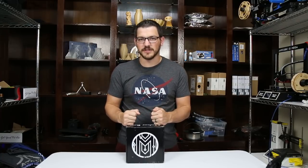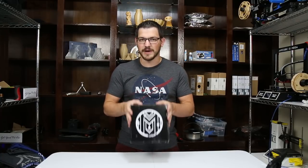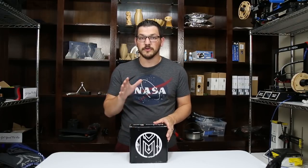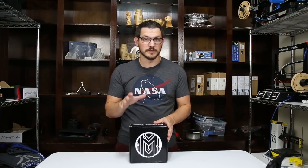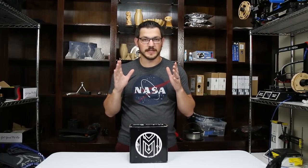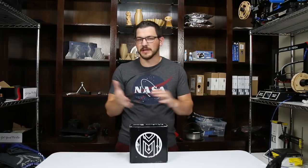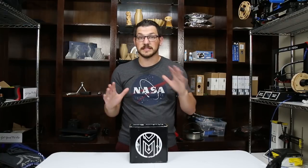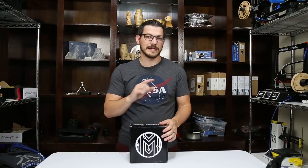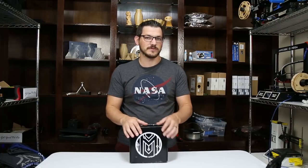Welcome back guys, so we're at my favorite video of the month, the Maker Box videos that I'm doing. If you've never seen any of my videos before, this is a great way to learn about new filaments for a pretty good price — about 20 bucks for a box every month. You don't know what's coming; it could be PLAs, flexibles, ABS, or exotics. Lots of different things come in these. They're super fun for me to print, and I'm glad I get to do it here on YouTube for you guys. So let's dive in and see what came.